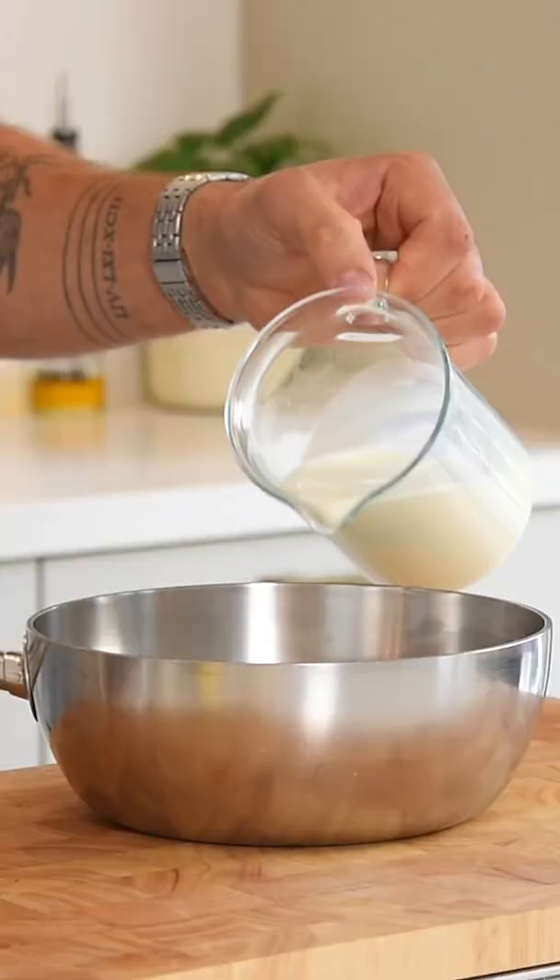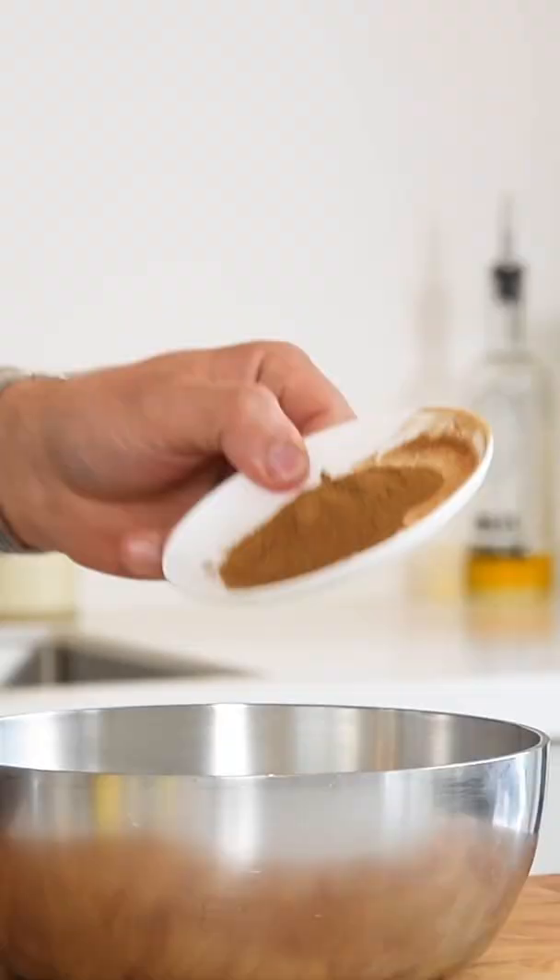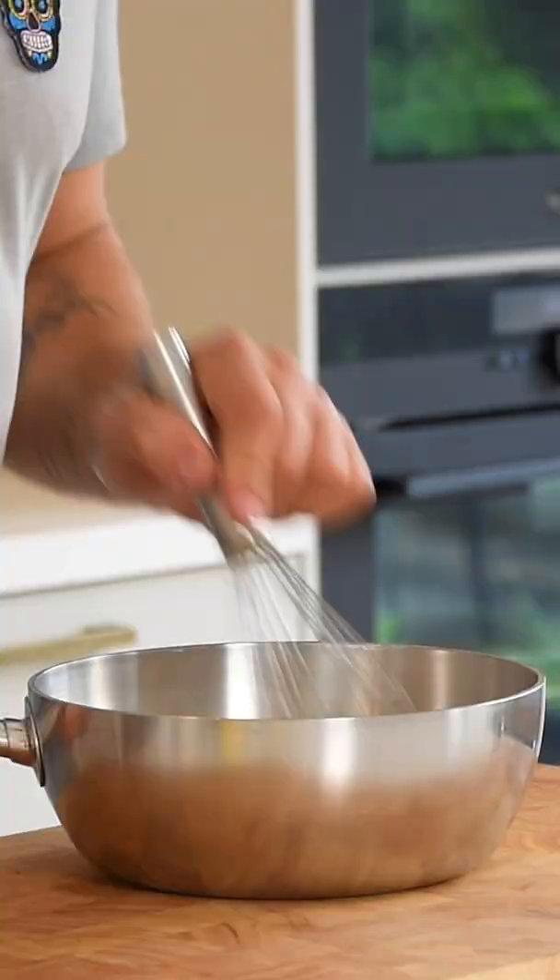Let's make these beautiful mushroom bark crisps. First, pour 250 grams of milk into a saucepan together with 8 grams of mushroom powder. Now mix this well and while stirring bring it to a boil.